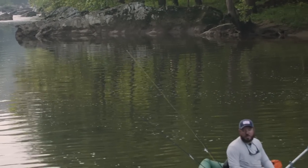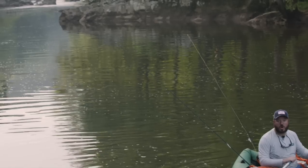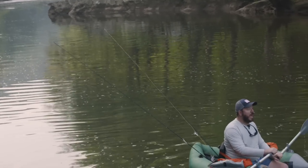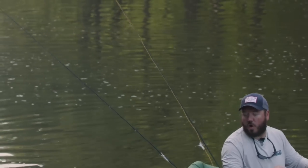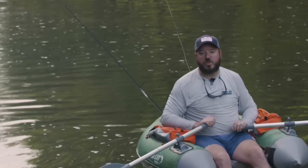Early in the day we're going to try some topwater stuff. We really hope our new topwater flies are working. I'm going to be trying out our popping minnow and Steve has on our bass gurgler. We're pretty excited to see how they do — hopefully we get some topwater eats.